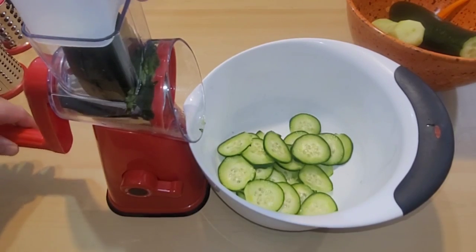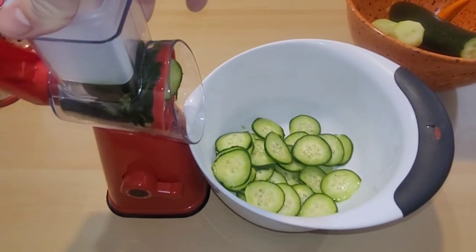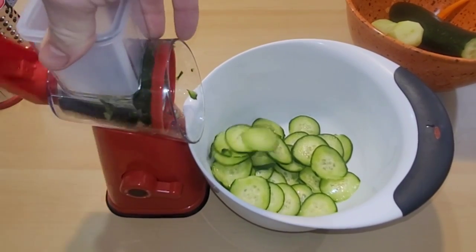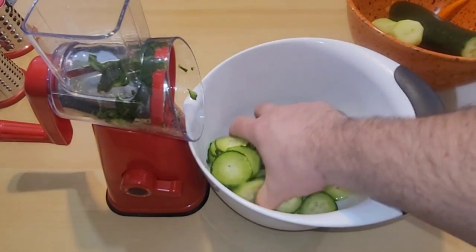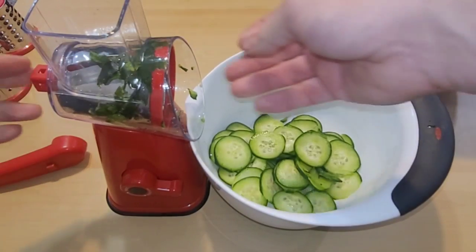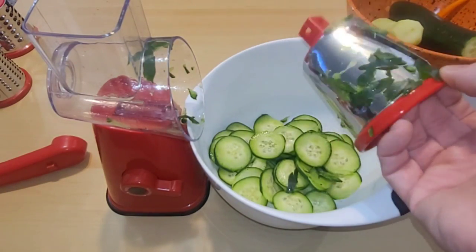Now I'm to the part where I'm gonna need the food pusher, so let's continue. Looks like we got every last bit of that — or almost, there's this little piece — but it did a good job slicing up these cucumbers. Let's see if we can clean out this blade; we just push this out and clean off all this extra stuff.